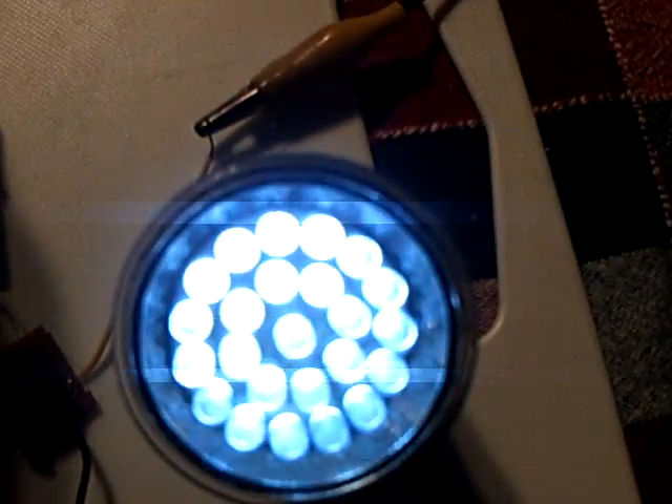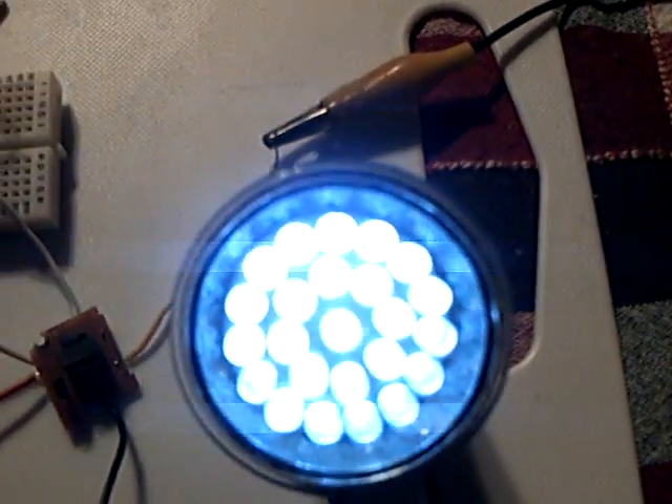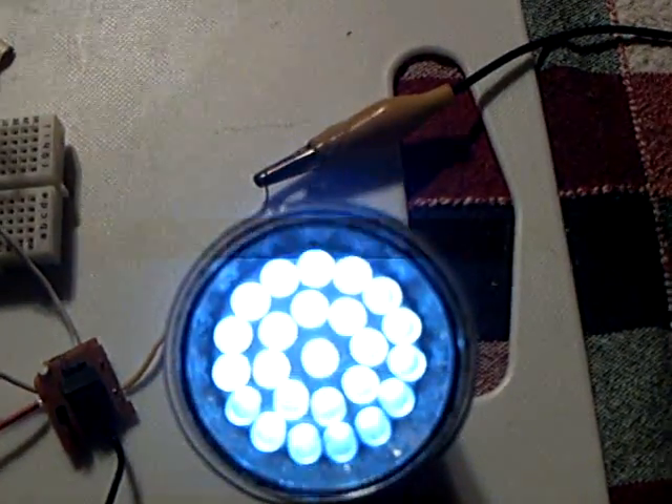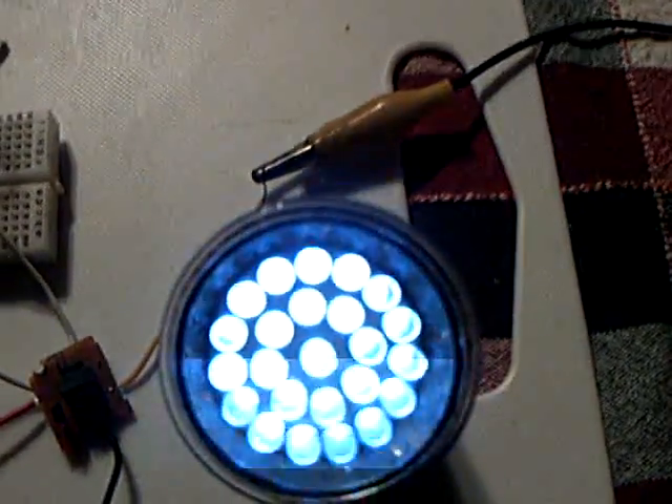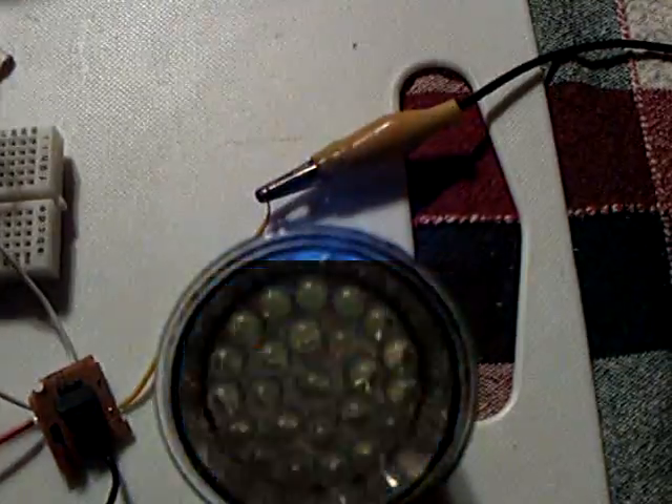Now I'm going to disconnect the battery here. I want you to watch this wind down as it eats the energy out of that capacitor. Okay, here comes the battery — the battery's off. There's the light, it's running, but it's eating energy like crazy. And there it goes, winding down, starting to blink.